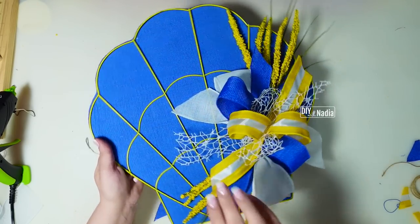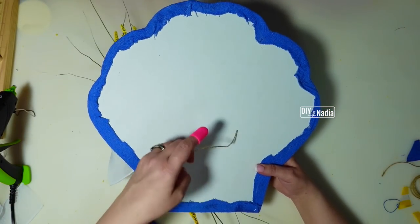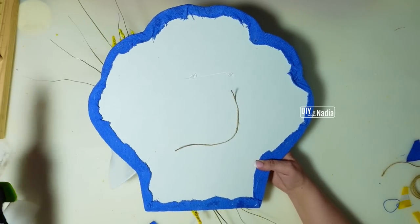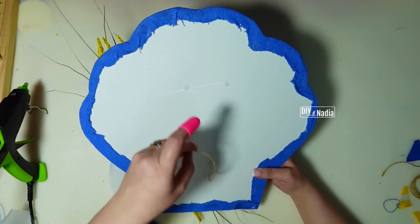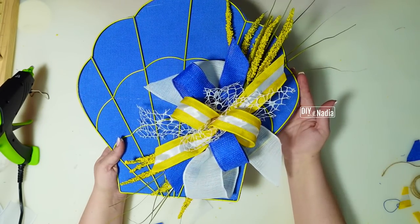Big dollop of hot glue — oh, how stunning! I absolutely love how this wreath came out. On the back you can definitely cover it if you're gifting or selling it, or you can just put two little dots and a little jute cord and hang it that way. And that is it for this gorgeous shell wreath!